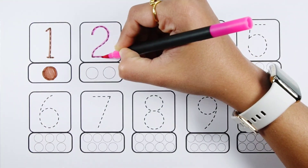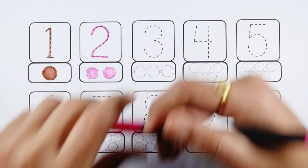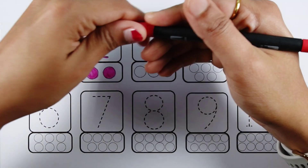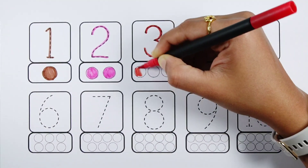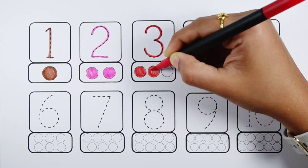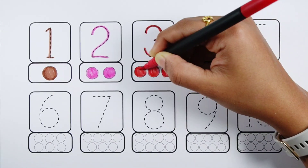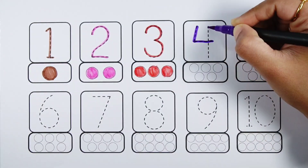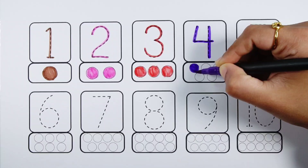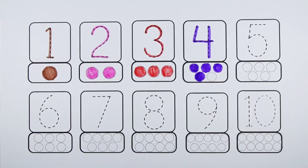Number two - two balls. Number three - three balls. Number four - four balls.